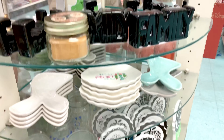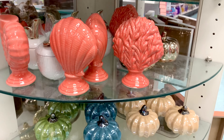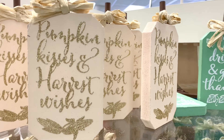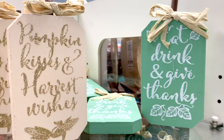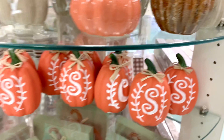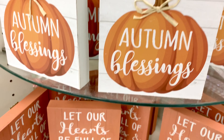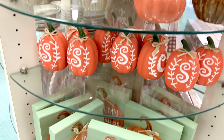Here's some more fall stuff — the colors look very fall-like. More signs: 'Pumpkin Kisses and Harvest Wishes,' 'Eat Drink and Give Thanks,' 'Gather with Grateful Hearts,' 'Thankful Grateful Blessed.' More of the initial pumpkins, wooden ones that say 'Autumn Blessings,' and 'Let Our Hearts Be Full of Thanks and Giving.' Oh my gosh — fall is here, and they're already starting with Thanksgiving and Halloween!